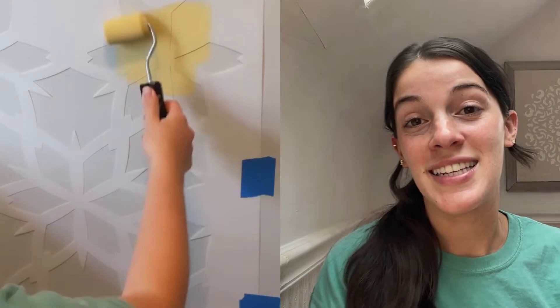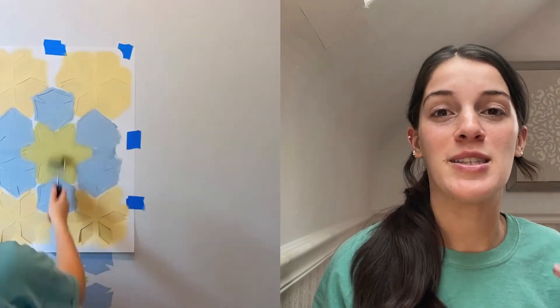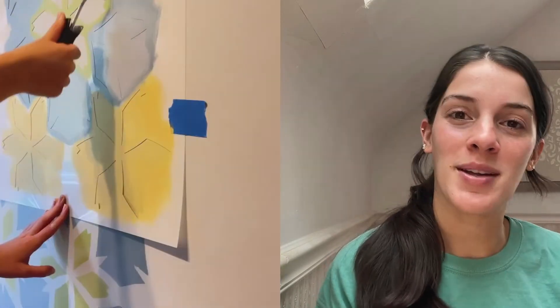I used the Indian Flowerbush Stencil to create a really bright and fun look. I used some lime greens and light blues on a lighter gray base, and it just came out looking so happy and fresh and beautiful.